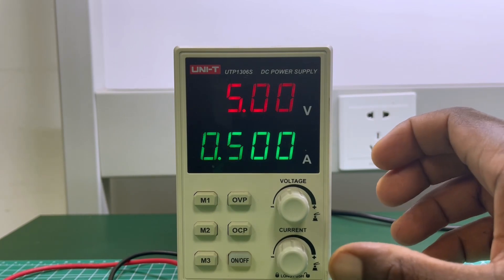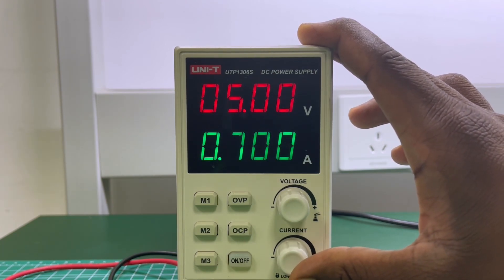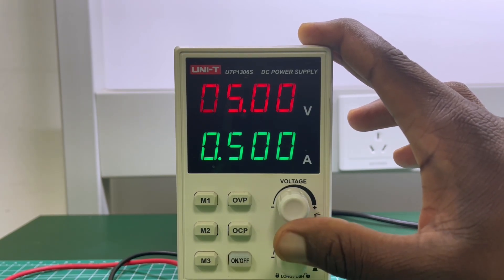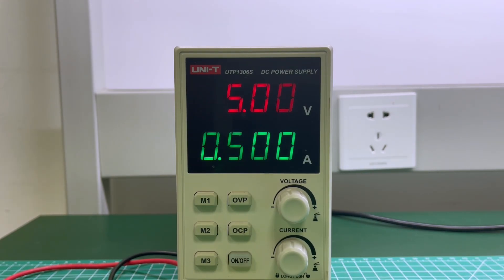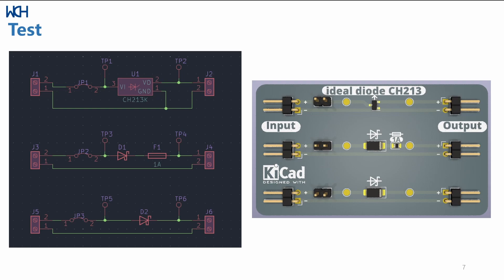I'm going to use a DC power supply to change the current and voltage, and then test the dropout voltage in each scenario for all three devices. I'll make a comparison chart so we can see which setup is most ideal — the ideal diode, the diode plus fuse, or just the diode on its own. I'll be changing the current values to see how the system manages under different loads, testing a maximum of one amp and a minimum of 50 milliamps, and recording the corresponding dropout voltage from each of the three setups.